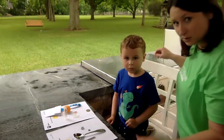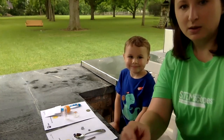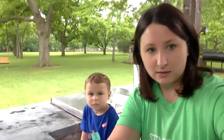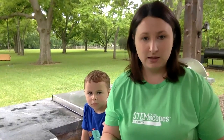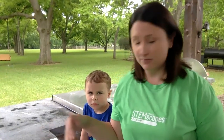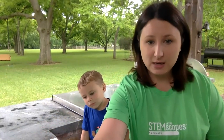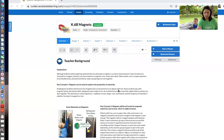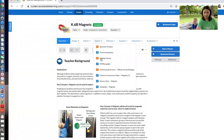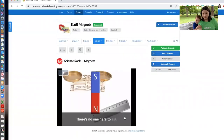Okay, do you want to listen to a little song about this? If you want to make this lesson a little bit trickier, you can find some items like scissors that have both a magnetic piece and a non-magnetic piece, and have that discussion about where they might put it on their sorting maps. But for today we're going to go ahead and listen to our song.